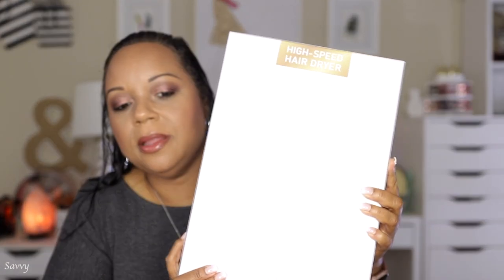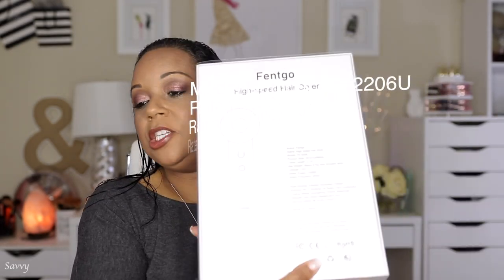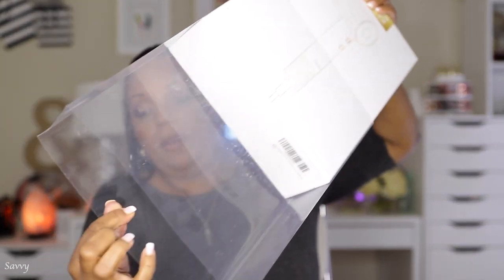I'm going to be testing out this hair dryer. It is called Fintgo and it is a high-speed dryer. This model is TD-2206. There's information on the back of the box. Let's go ahead and open this up — it has a little sleeve here on the box. The dryer is white, with cushion to protect it. It comes with instructions that we'll take a look at in a moment.